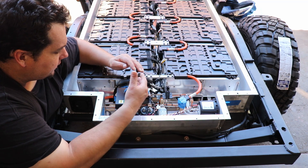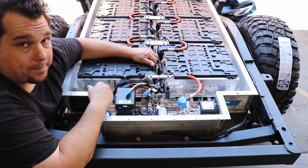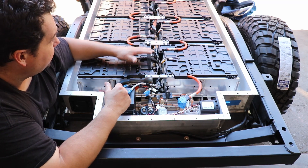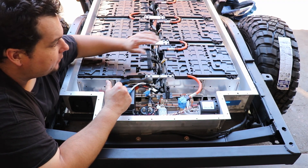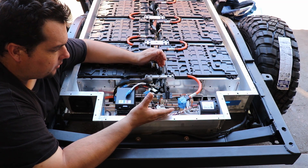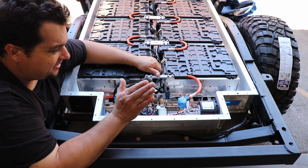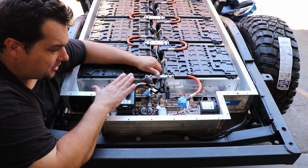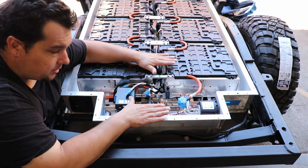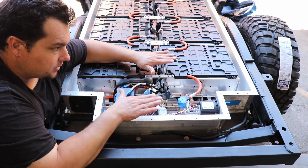I'm about halfway through this right now — literally half. I've done four of the eight modules total and have four more to go. After that I'll be able to put this together for good, hopefully, and be done with this battery pack. Because this right here is the most complicated, pain-in-the-butt part of the whole truck. Once this is done, everything else goes quick.